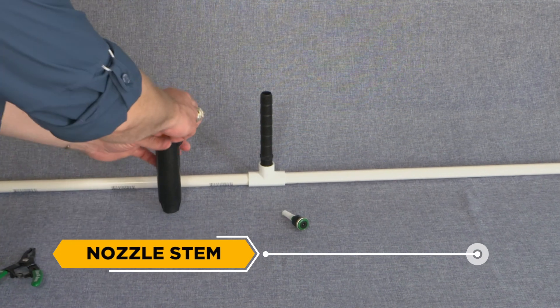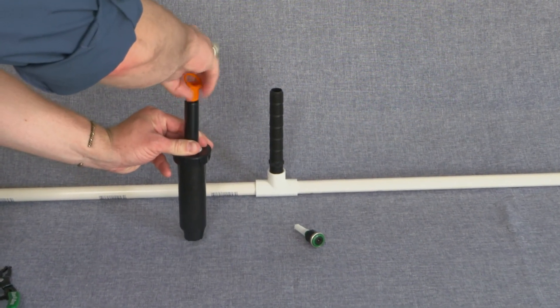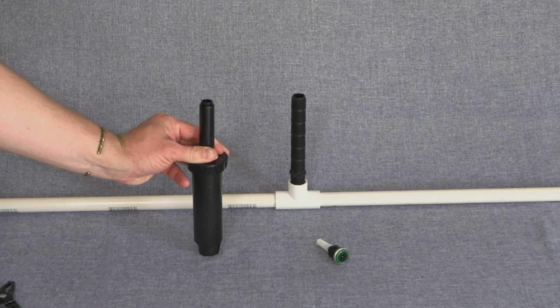Nozzle Stem: A component of the sprinkler head that the nozzle attaches to. It pops up during operation when the sprinkler zone is running.